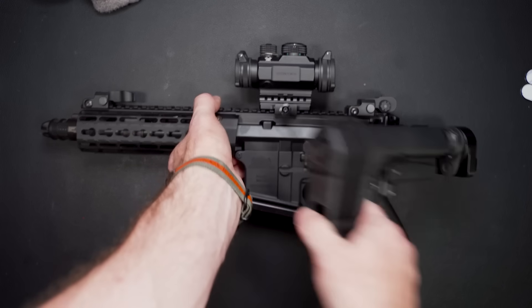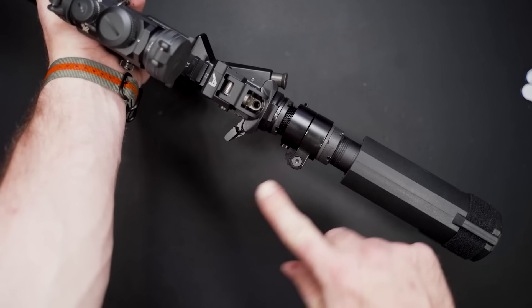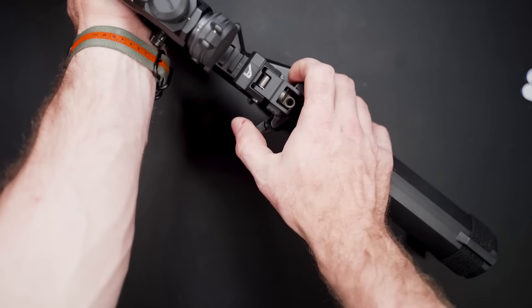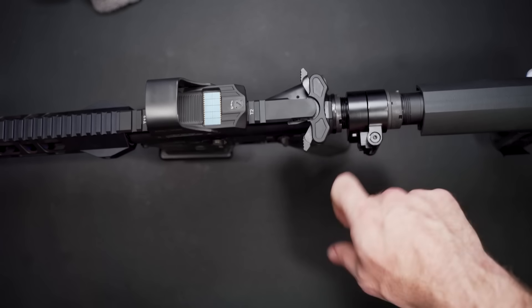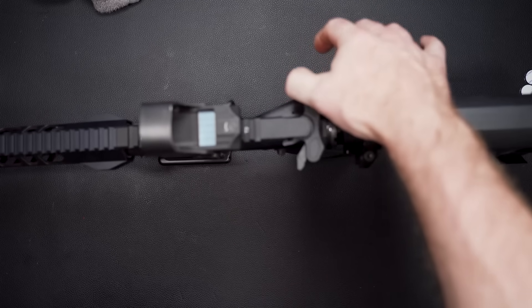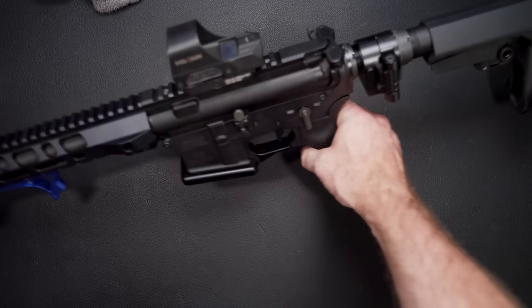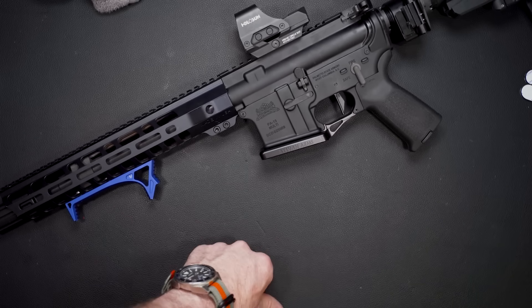The main con I have with the folding stock adapter is this hinge — you would really benefit from an ambidextrous charging handle because you can hit your knuckles on it. Even with an extended one it's not as bad, but you could still hit it. If you're charging from this side you don't have to take your eyes off the target, so that's pretty nice.